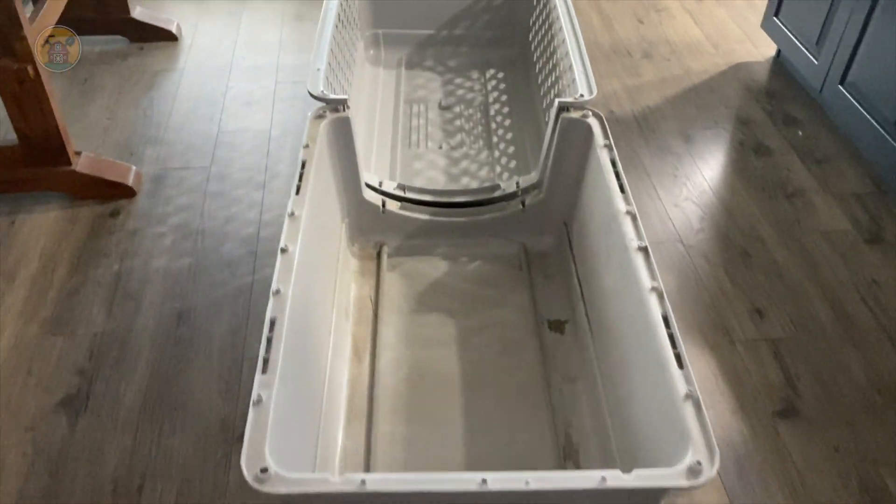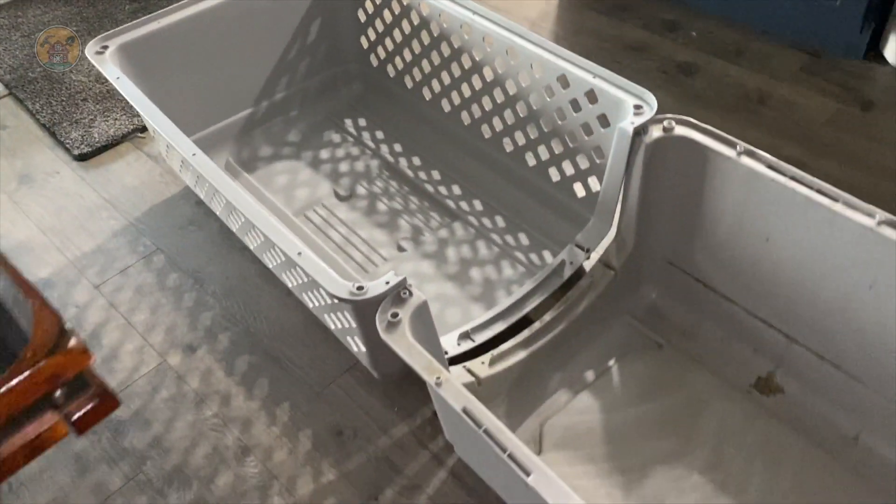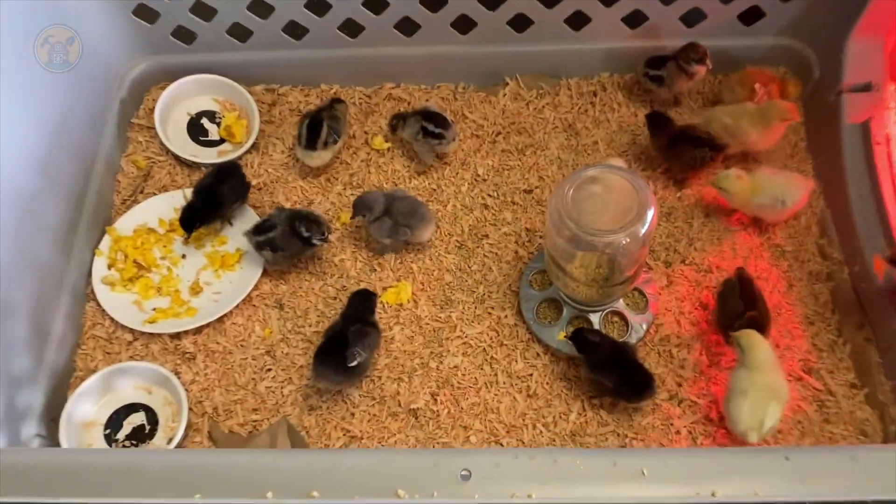They made the house super dusty. There's Lady. And yeah, so that's a great idea. Eventually they can start jumping out of it. Once they jumped out of it, that was the time to relocate them to the chicken run and the chicken coop.